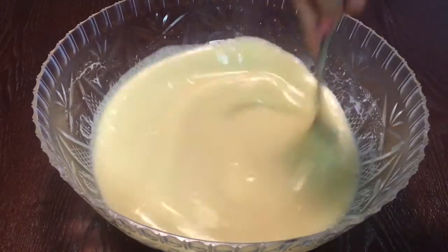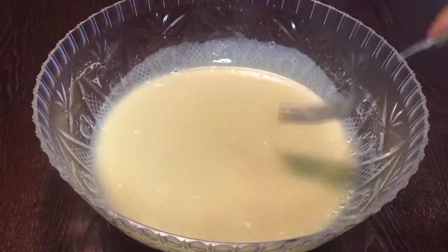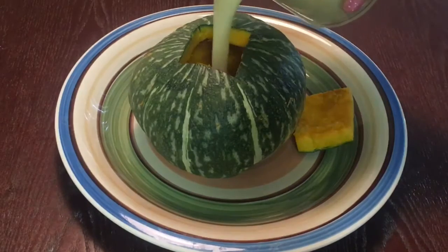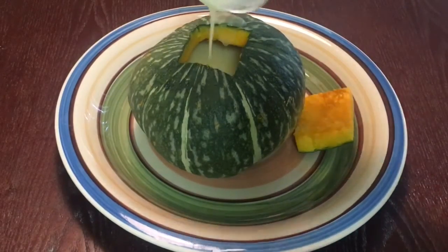Once it's well blended, we can add it into the kabocha squash. As you can see, I have already washed and carved out all of the filling from the kabocha squash. Now all we need to do is pour in our custard filling.